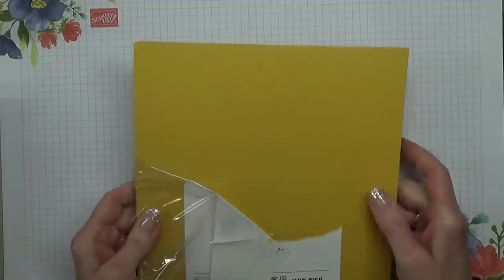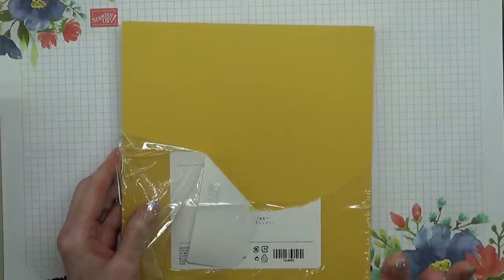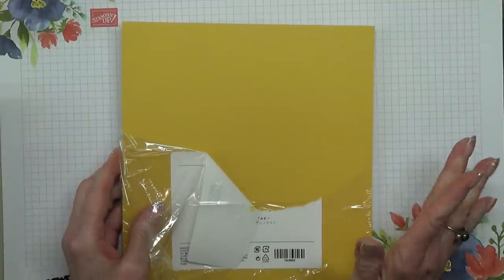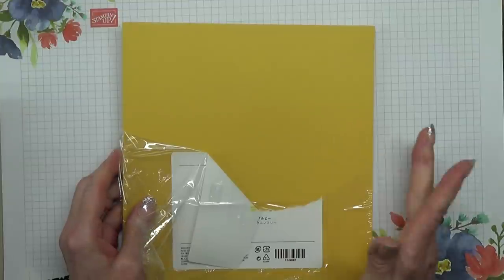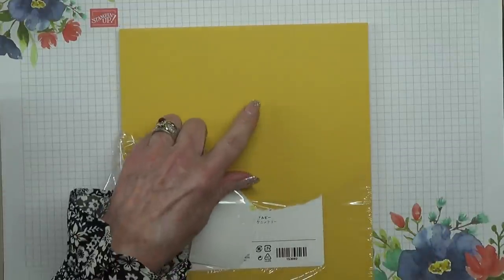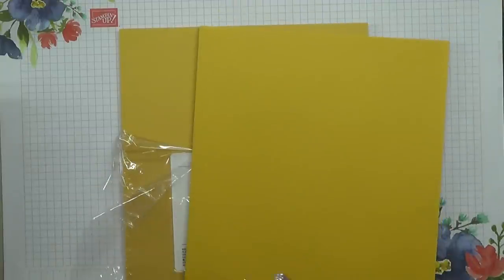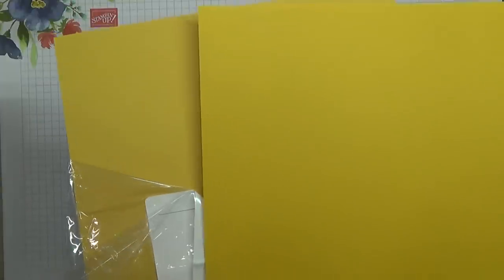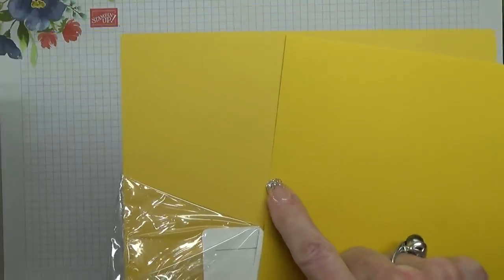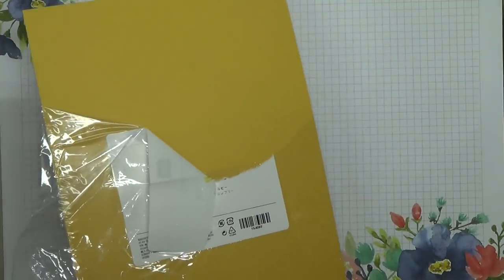This one is Bumble Bee, and I know quite often we look at these colours and we think that's just the same as something. So what I've done is I bought what I think this looks close to, which is Crushed Curry. You can see that really is quite close, but hopefully you can see the differences on the screen. So that's Bumble Bee.